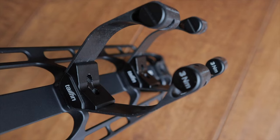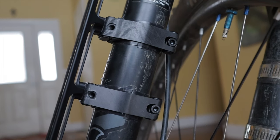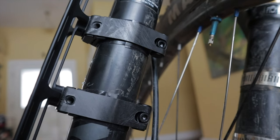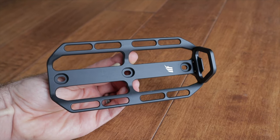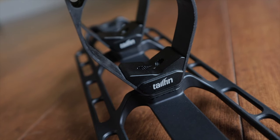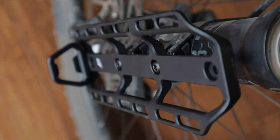Slide everything back over the fork legs and the silicone tape and rotate to your desired position. Once everything's dialed, tighten down the clamps to the recommended torque of three newton meters and the cages to four newton meters — easy peasy. One important tip: if you're using Tailfin cargo cages, make sure to use the shorter T25 bolts that come with the SFMs and not the longer T25 bolts that come with the cargo cage. Those are too long and the rubber spacer won't sit properly — you can potentially damage the fork. I made this mistake at first but caught it quickly.